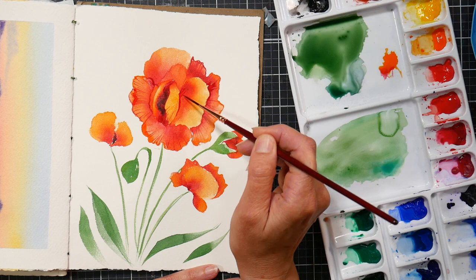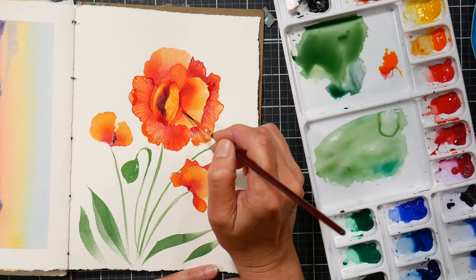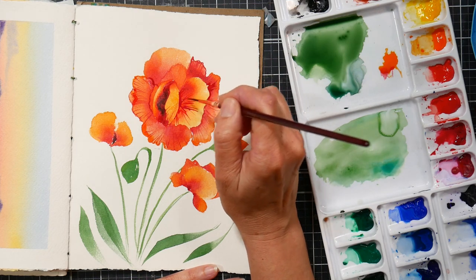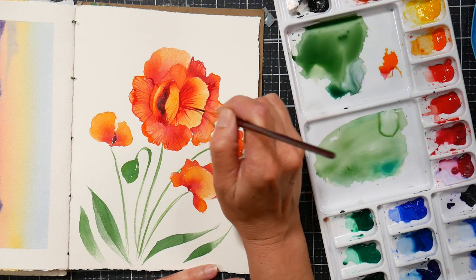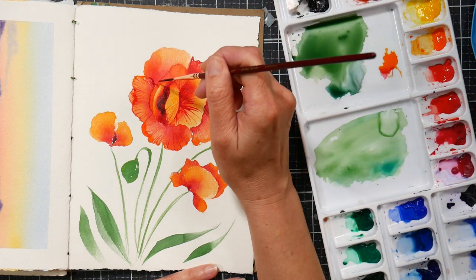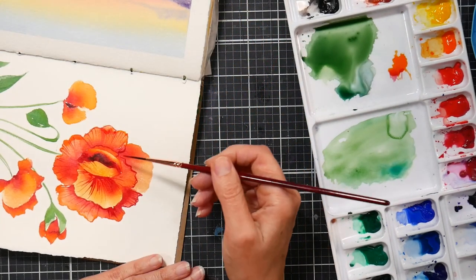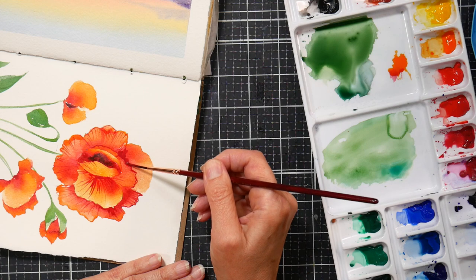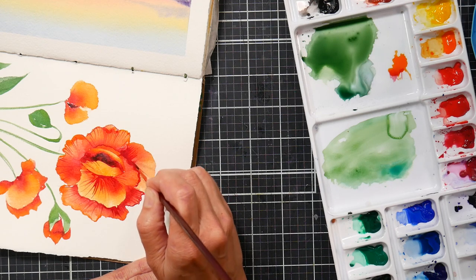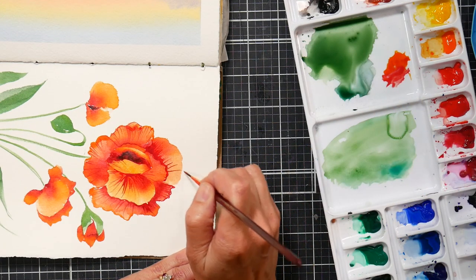As you practice and gain experience with a liner brush, you can load it differently. If you want more control, load it right from the cake of color — add a little water onto your half pan or palette well where the paint is dry, and pick up your color there. That gives you a darker color with more control. As you practice and start wanting to go faster, or maybe want a lighter color, you can make a big puddle and work from that — just know that when you've got more wet, juicy paint on your brush, it's going to feed out faster. You can alter that: when you want long flowing lines, use more water in your wash; when you want to go slower and have more control, work right from your palette well.